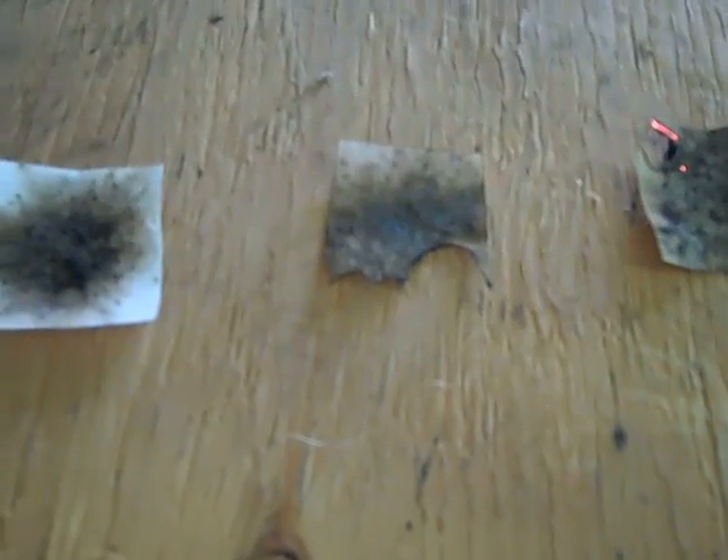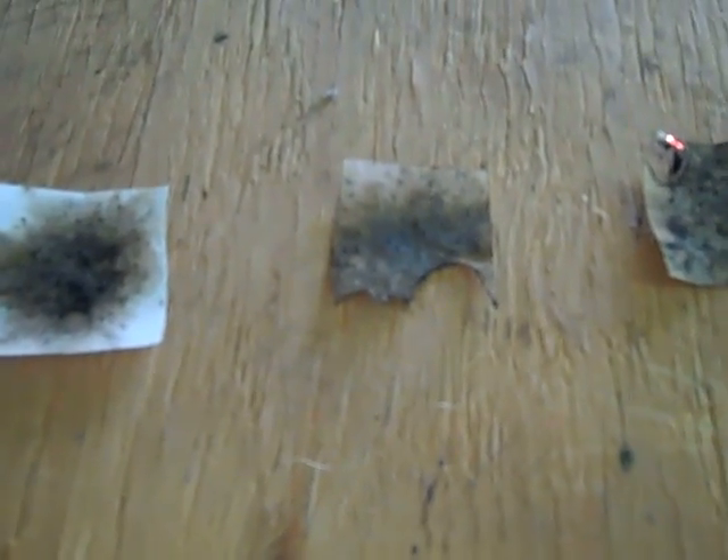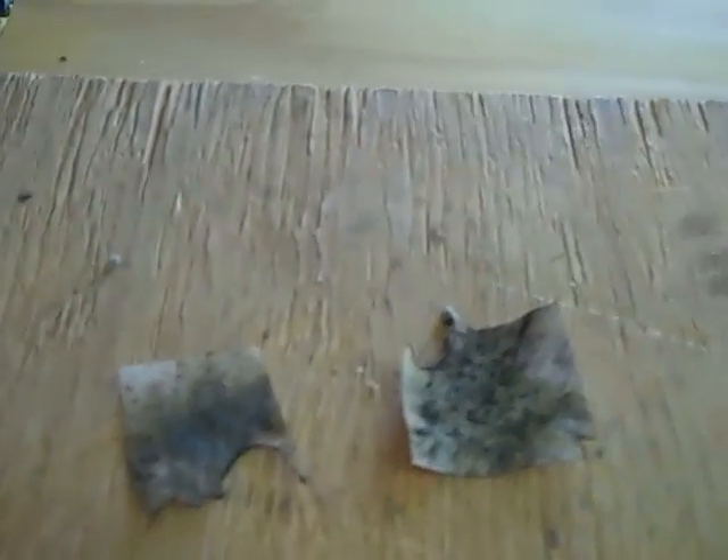These are the pieces of paper I used to test all three: this was the airfloat, this was the willow, and this was the balsa. Some people say that if you put black powder on a piece of paper and it lights but doesn't burn the paper, then it's really good. I kind of agree and disagree — if it burns fast enough it won't char the paper, but if your black powder is hot enough, like with the willow and balsa, it'll still char it a little regardless of speed. That's just my experience.